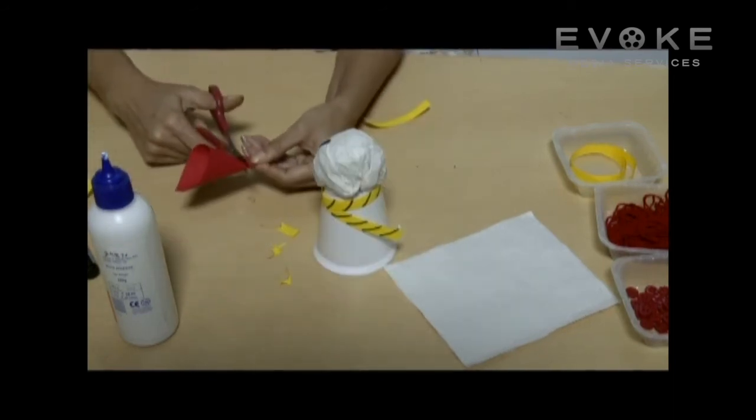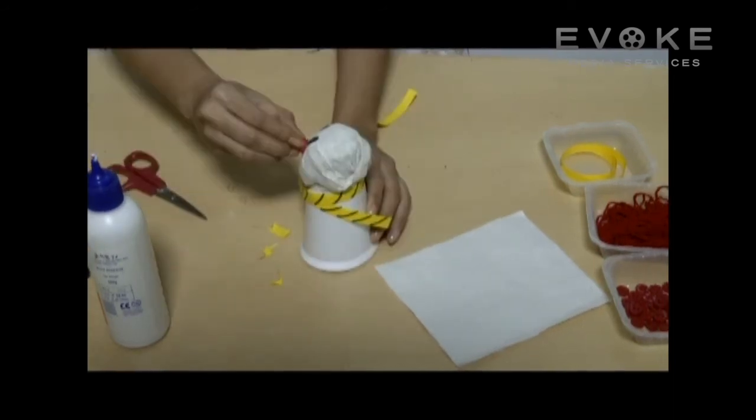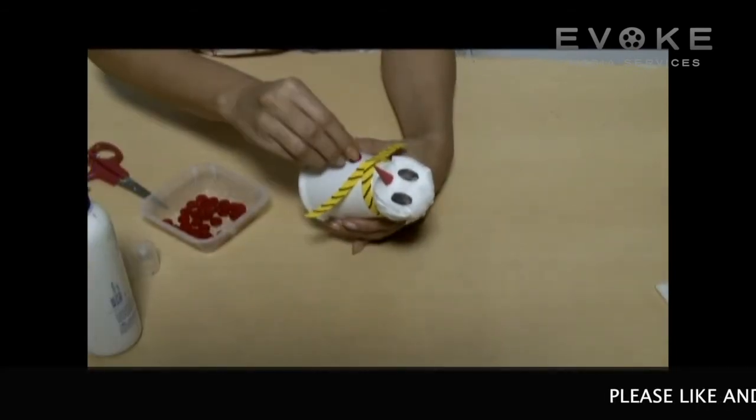Make a nose with the red paper and paste it on the face. Paste buttons on the paper glass.